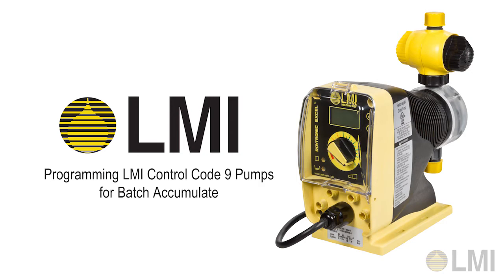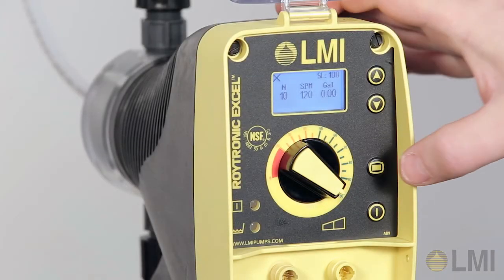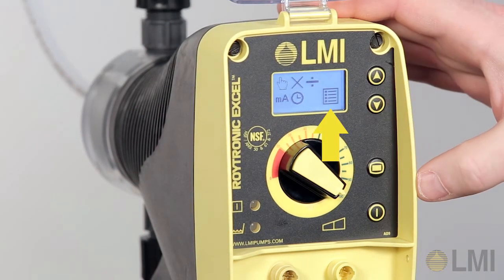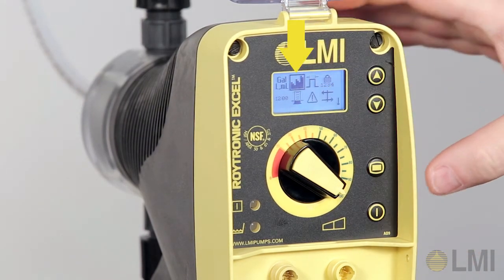Before proceeding, verify the pump is off by noting that the power LED light on the lower left side of the control panel is off. To activate the batch accumulate programming function, press the mode key and navigate using the down key to advance setup. Press the power key. Using the down key, navigate to the batch accumulate symbol.